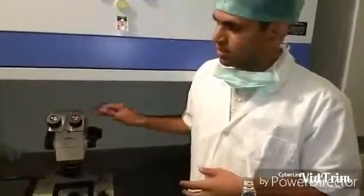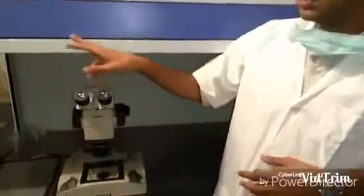Everything is done under these microscopes. That is the reason this microscope is kept under a laminar flow hood cabinet, to ensure that we maintain sterile conditions when we are performing the procedures.